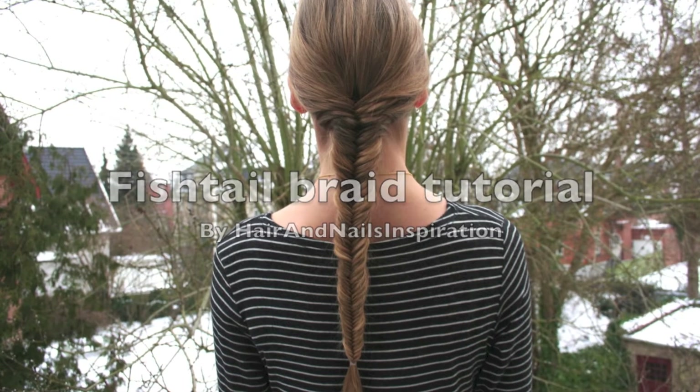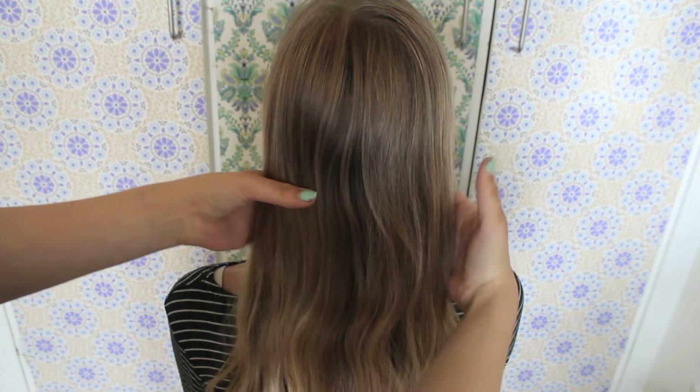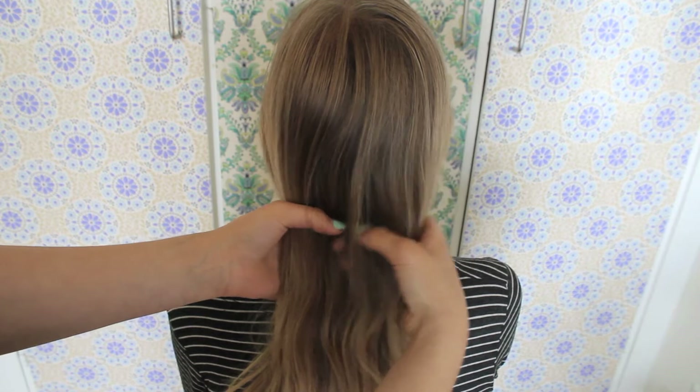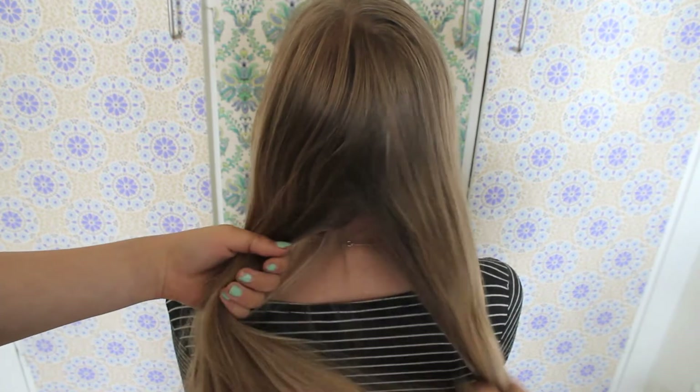Today we'll show you how to do the fishtail braid. First, divide the hair into two equal sections. Make sure that they are pretty much the same size.